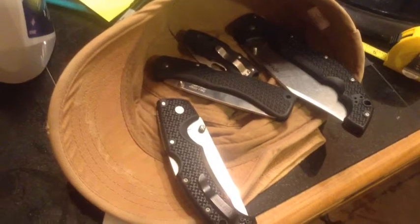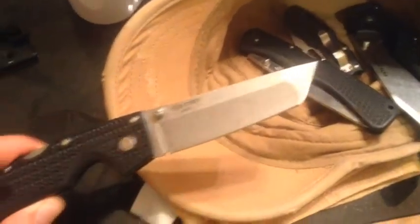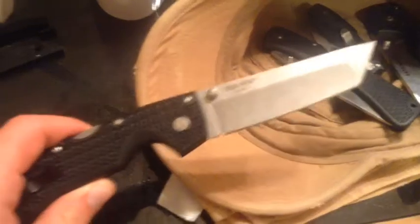Hey guys, it's Matt here and I just got my Cold Steel Large Tanto Voyager in. Here it is — really smooth action, extremely sharp, beautiful stonewashed finish.